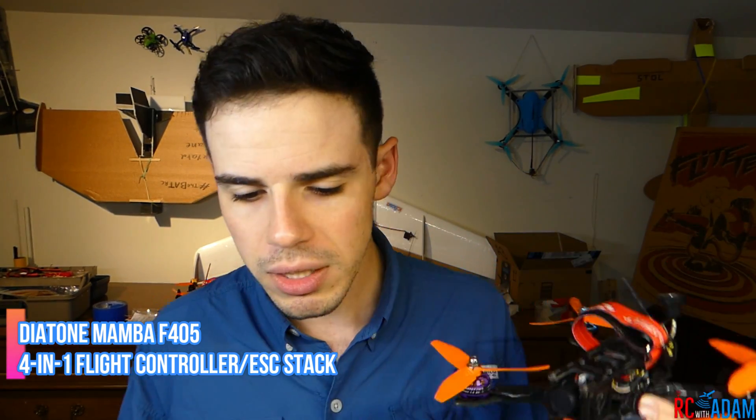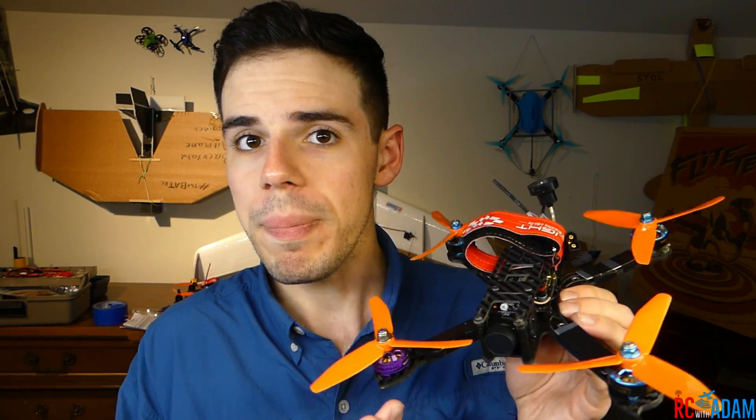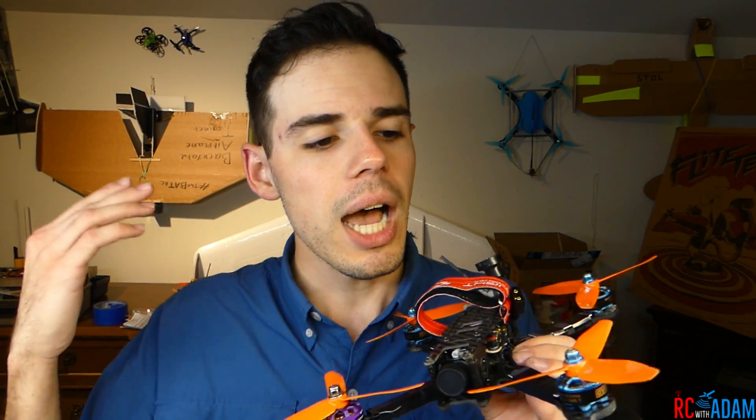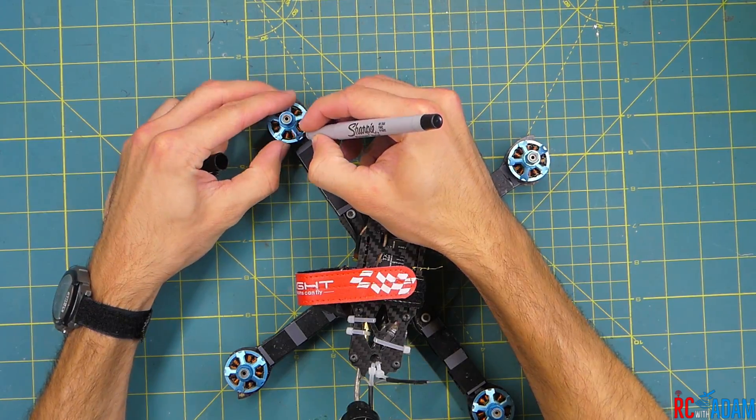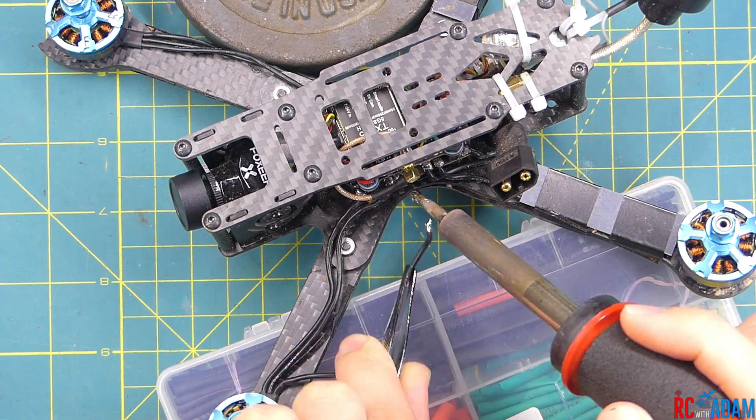This was an interesting learning experience, so maybe it will help you as well. I have a couple of videos about the death roll and some black box data. I did what a lot of you suggested, which was to swap the motors out, because it looked like the front left motor was going crazy. So what I did was swap out the front left motor to the front right position — I switched those two.